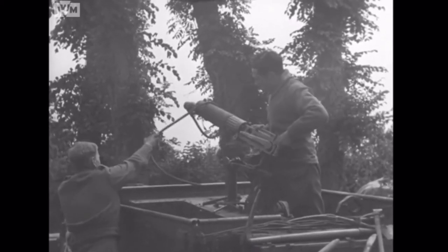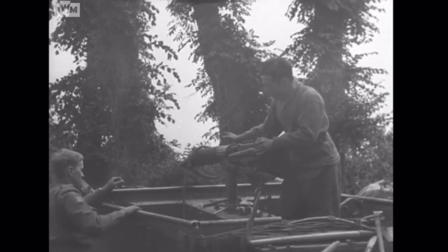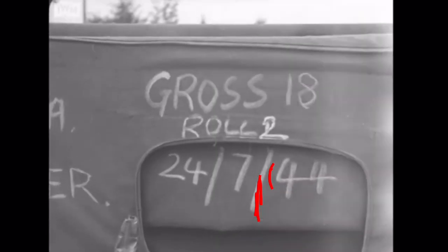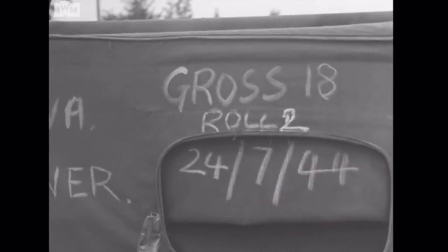They're now fitting the gun back onto the universal carrier mounting - the emergency mount - and you can see the stay that comes down as well. This is Gross's second roll.